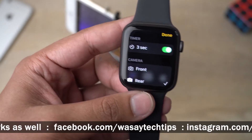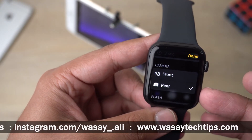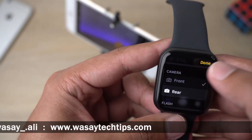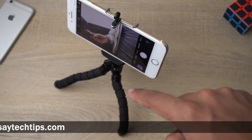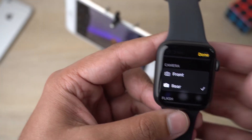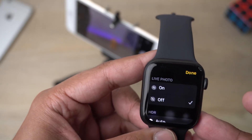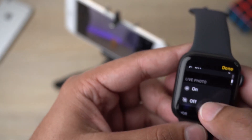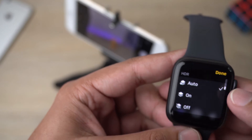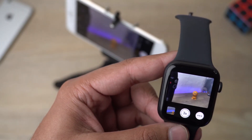If you press on the three dots you get some other options. First, whether you want a timer or not. The second option is whether you want to take a picture from the front or rear camera — if I press front, the iPhone switches to the front camera. You can also choose flash options, and if you have an iPhone 6S or above you'll have the Live Photo feature as well, along with HDR settings.